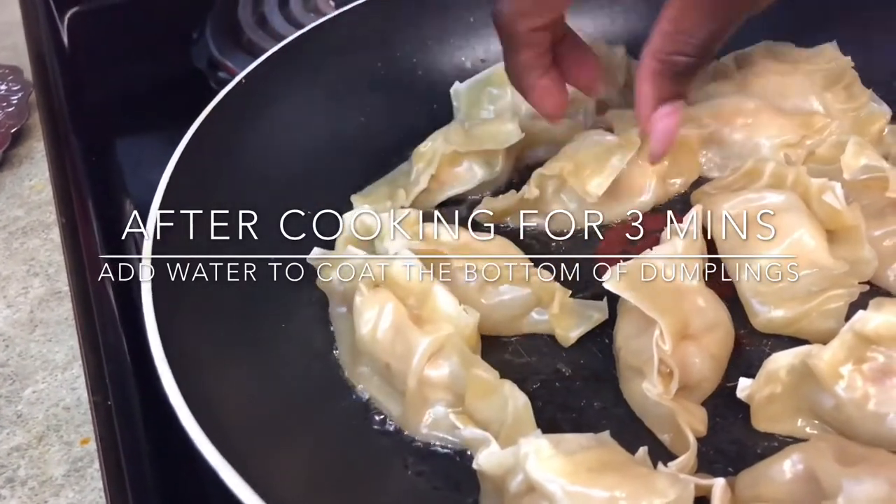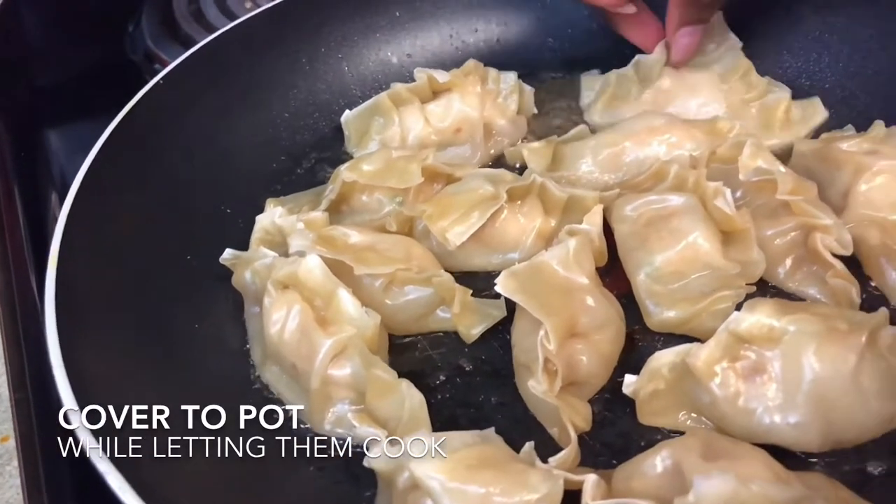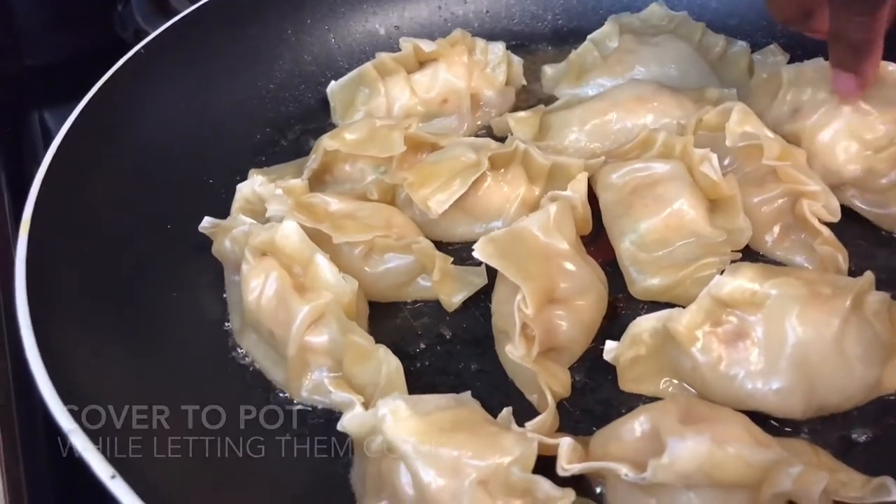The bottom starts to look like that — you're doing good, almost done. We like to get them a little bit more crispy, but it is perfect. Just keep an eye on them, guys — they don't take long to cook, so we don't want to overcook them.